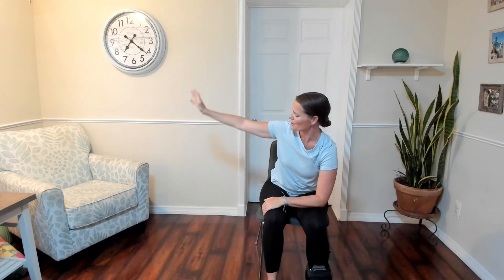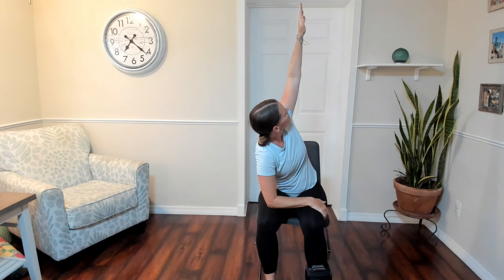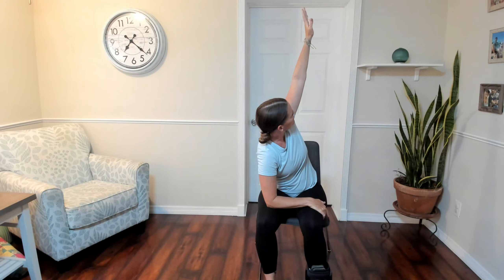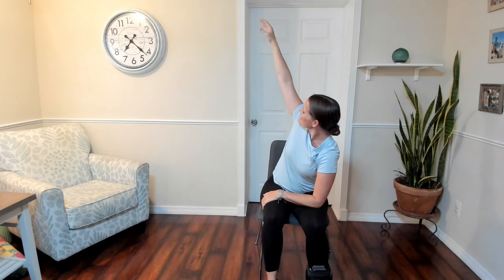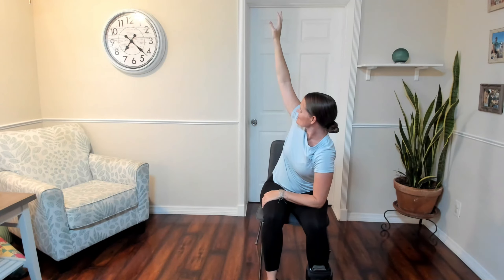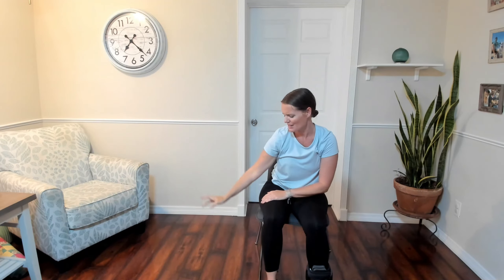One more deep breath, exhaling, we relax. One more time, switching arms — resting on the legs, turning, lifting towards the sky. Nice flat back, think about a straight spine. One more breath, and then relax down on the exhale. Grounding the forearm again, release the left arm and then lift up. Taking a few breaths, head nice and neutral. One more breath here, and release. Release the arms, roll those shoulders back, find your neutral position again.